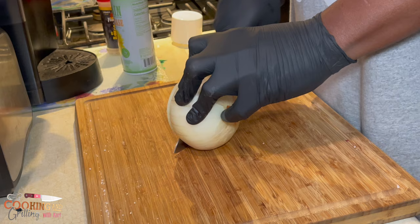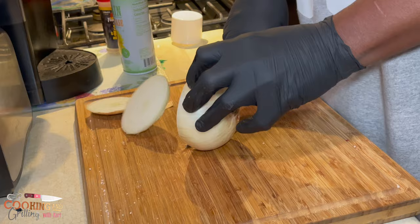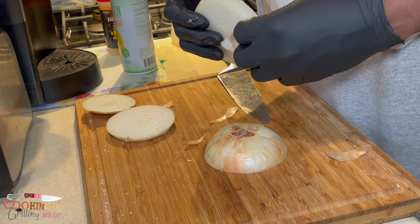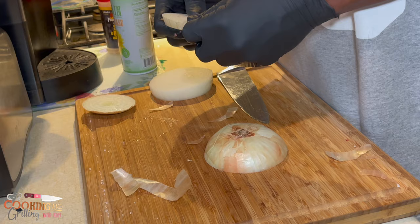I just finished portioning out my ground beef for my burger patties, and right here I'm slicing my onions that are going to be used as the bun.